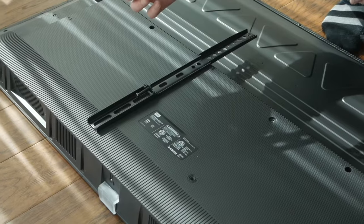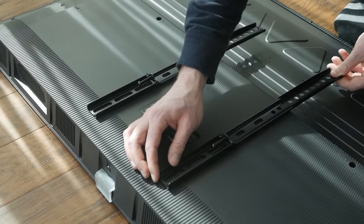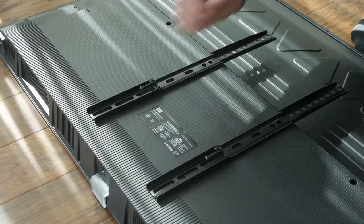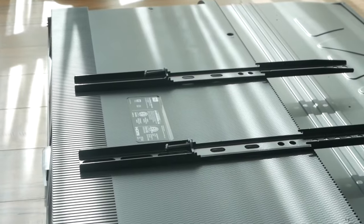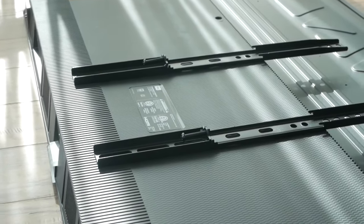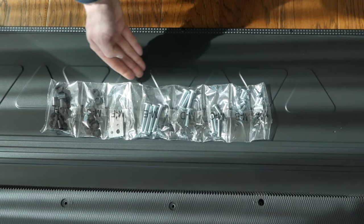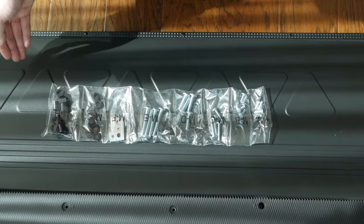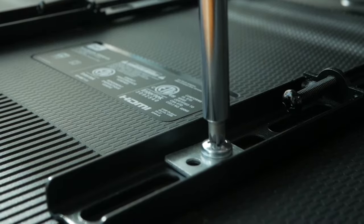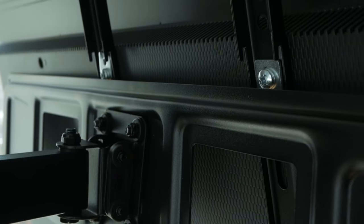Remove the stand from the TV if you haven't already done so. Locate the mounting bracket attachment holes near the rear of the TV. These are sometimes covered with plastic or have screws already in them — if so, remove. Align the mounting brackets with the holes on the back of your TV. Choose the appropriate bolts and washers from the packages provided that fit the threading. Tighten until snug. Lift the TV, hooking the mounting brackets onto the top rail of the full motion mount.